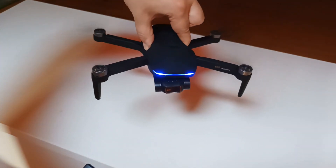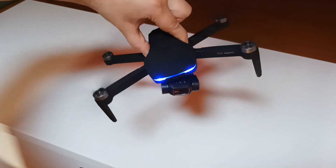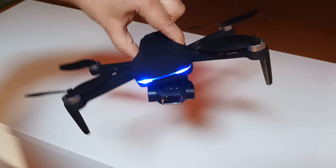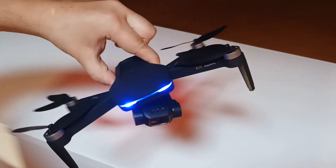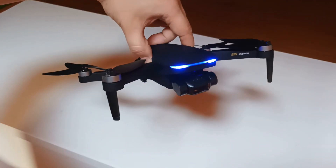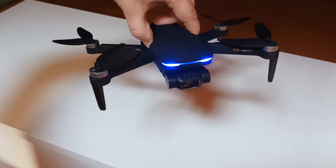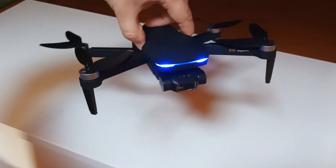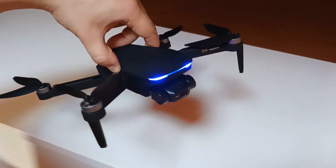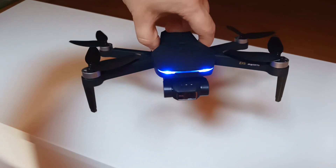Let's see if the gimbal works — and yes, it works! Look at this, the gimbal is moving. It even works when the propellers are not on. At this point my review will end here because I need to test the video quality outside, and in my next videos I will show you the results.